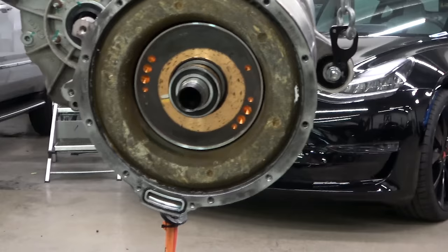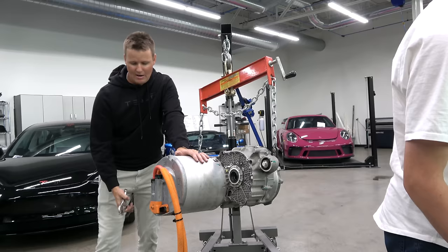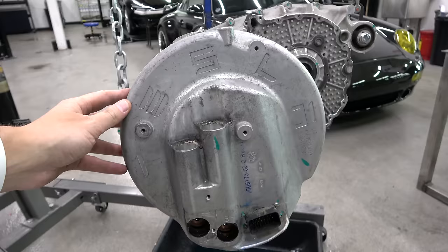That's a giant bearing right here — this whole thing spins. There you go, that's your Tesla driving. Should we be concerned about the high voltage sign? Is there still energy? Possibly — this is what we're about to find out. We need to take off these top panels. Tesla Model S motor. Warranty void if seal is broken.